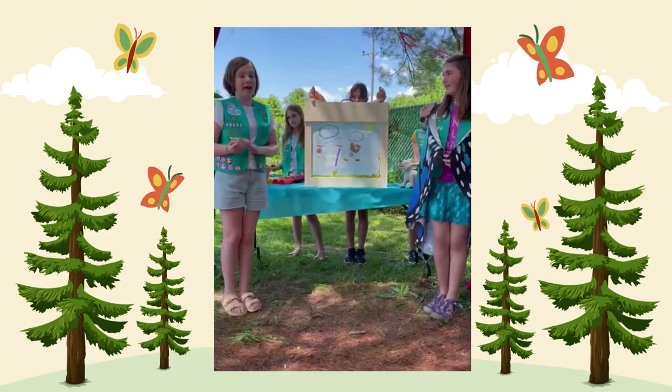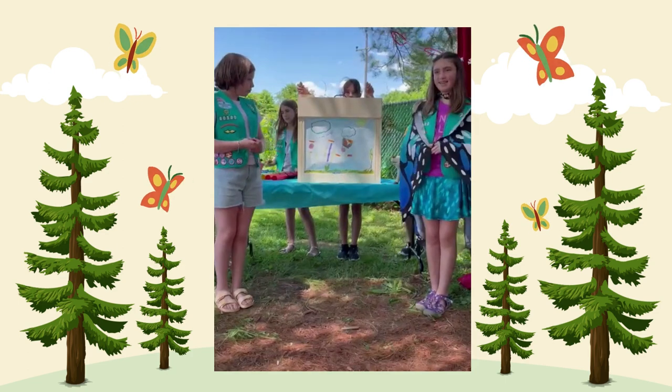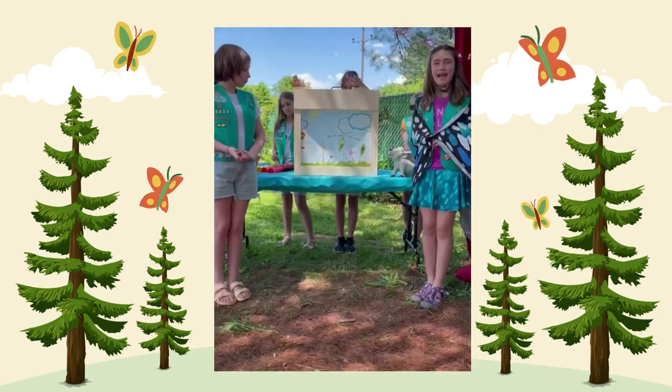First, the monarchs lay their eggs on milkweed, and milkweed only. Then the caterpillar is ready to hatch.